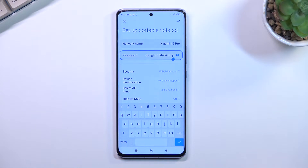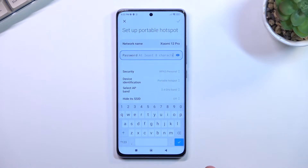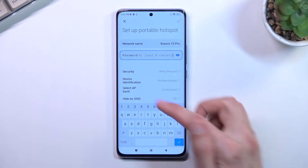From there you can edit the password, because as you can see the default one that comes with the device is just some randomly generated string. So let's remove this one and set our own. Once you remove the old password, it does let you know that it needs to have at least eight characters in length.